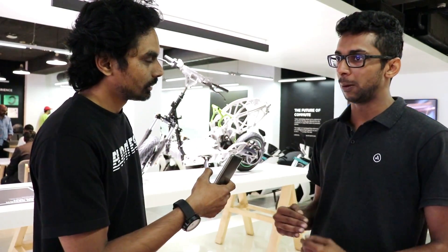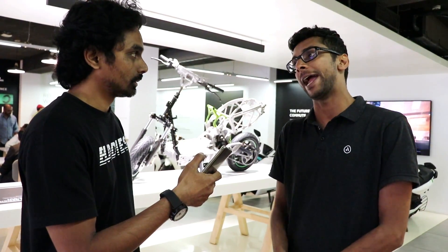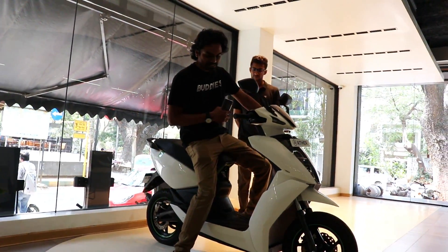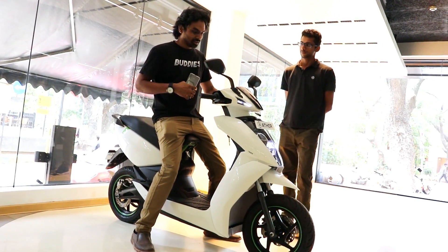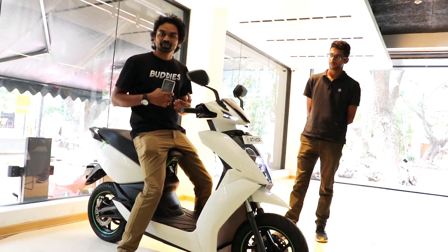The 450X is what we're launching across the country in the coming months. The 450 will evolve into the 450X and the 450 Plus — all three will be available. The X has all the performance that bikers are looking for, and that's what you'll be riding today. Here's the scooter — it looks beautiful, very nicely built. Let me show you the display console.